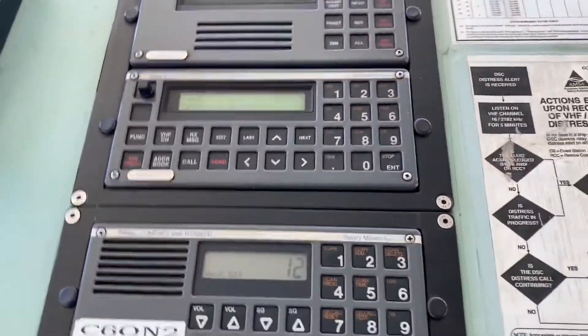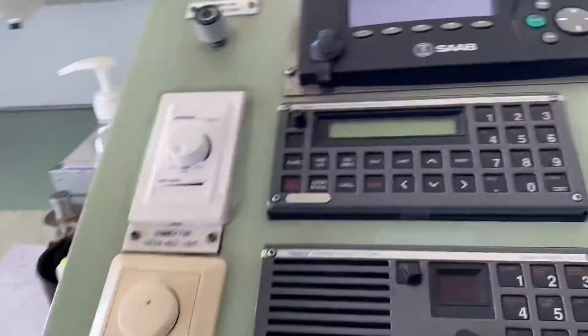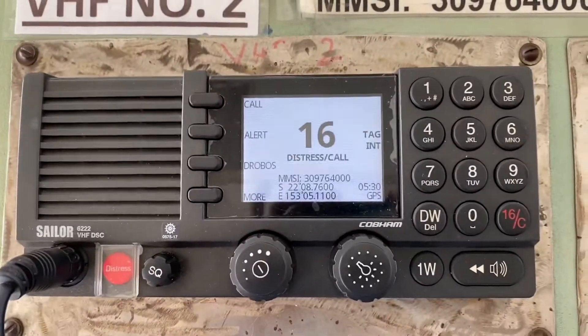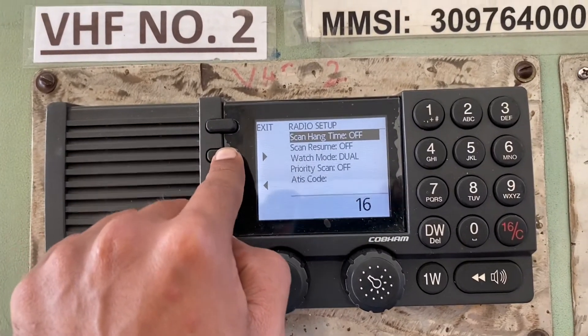Now we'll look at the second VHF. This is the 6222 VHF DSC equipment. To carry out the self test, we'll first go to More, then go to Setup, and use the keys to slide across.